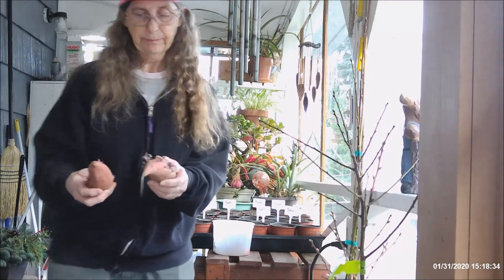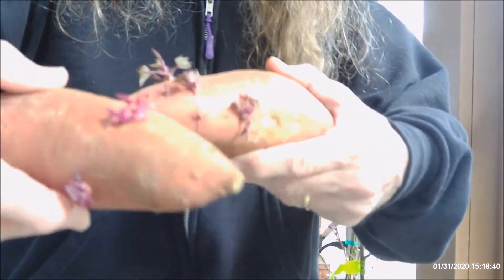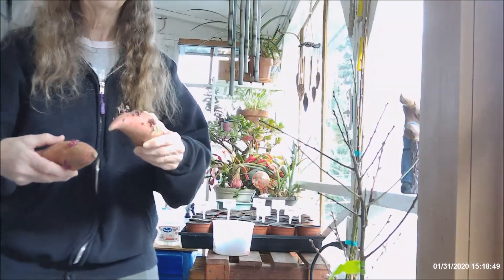And these actually have quite a few sprouts on them. They don't have to be in water. I could put these in water now and they probably would grow faster.